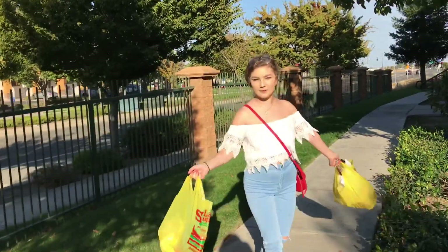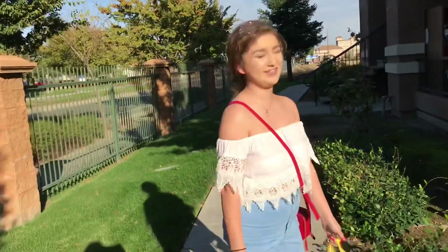Dinner's on us tonight, Mom — lucky you! These bags are pretty. First step: boil the potatoes.